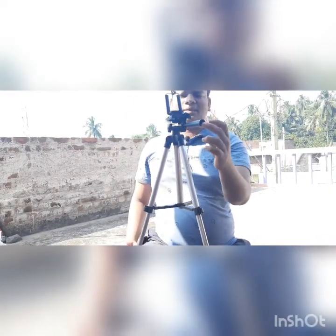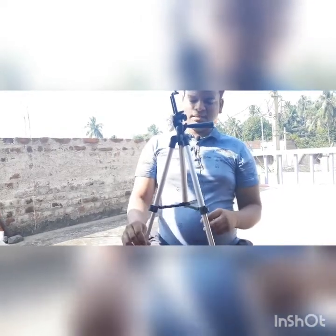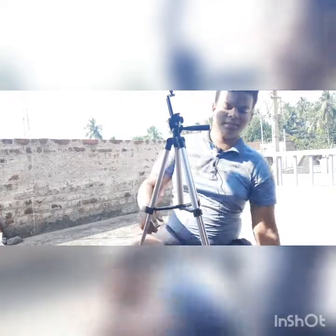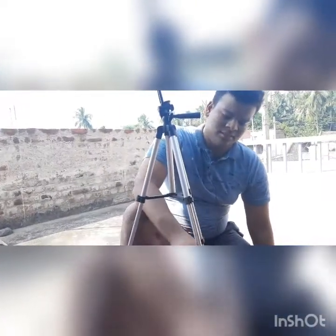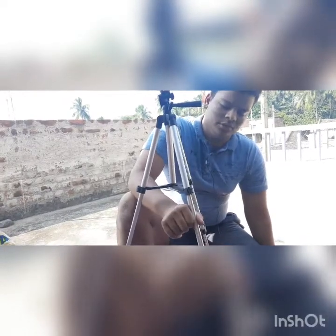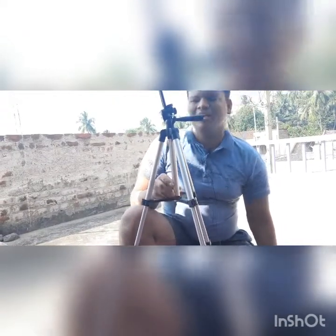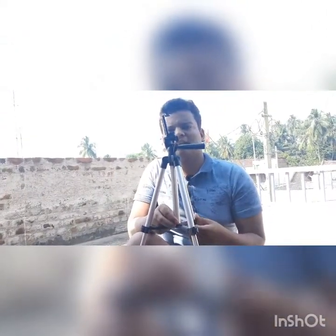We can rotate it, and I mentioned it is 300 rupees — not bad. The material quality is good and it is lightweight. Please like my video, share it, and subscribe. Thank you.